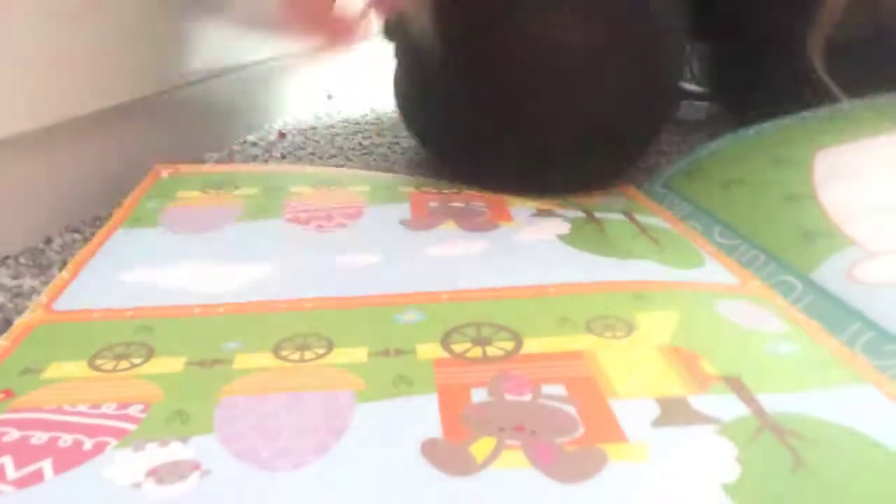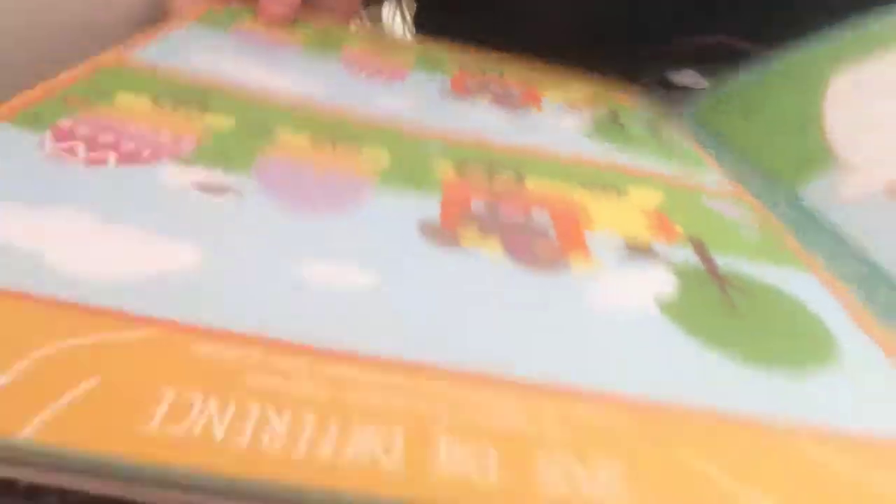I'm just going to put my stuff on it. I'll try and let you see. Can you see it? No, that's the other ones.